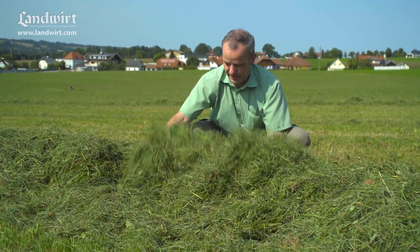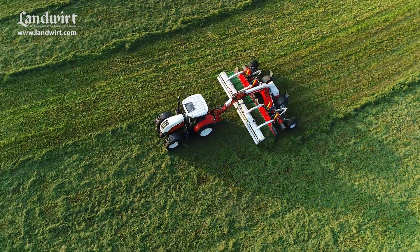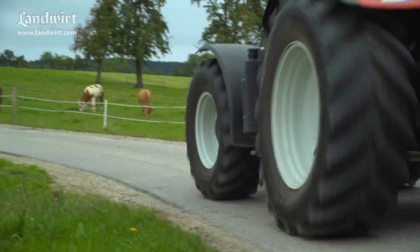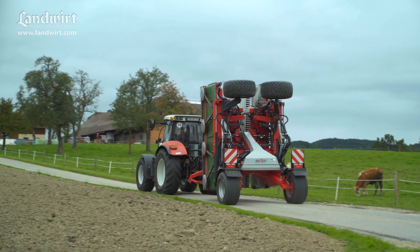If crop quality is important to you, you won't do better than the Respiro in the long run. We're interested to see how this professional swather gets on in practice. You can find a detailed report with all the technical details in edition 19/2017.